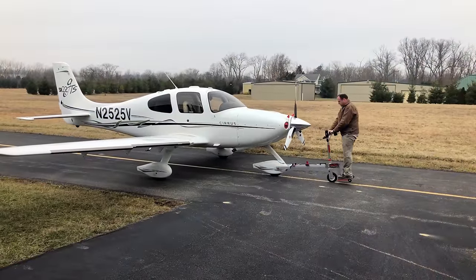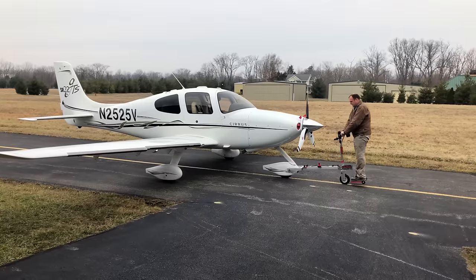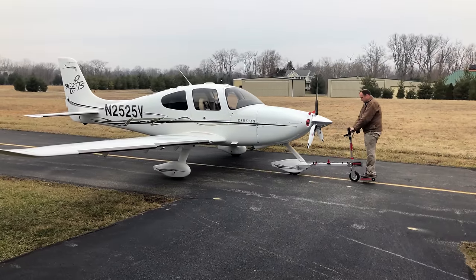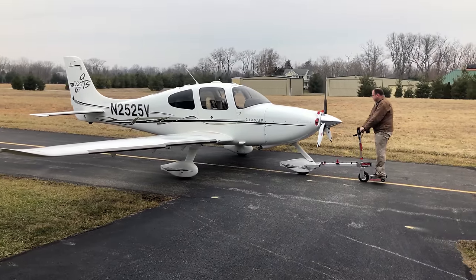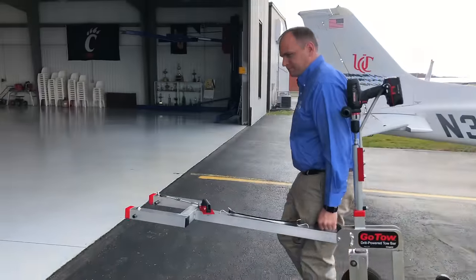The GoToe can move an airplane with an empty weight up to 3,600 pounds. That includes all Cirrus SR22s, 182s, and most other light single-engine aircraft. The GoToe itself only weighs 30 pounds without the drill.